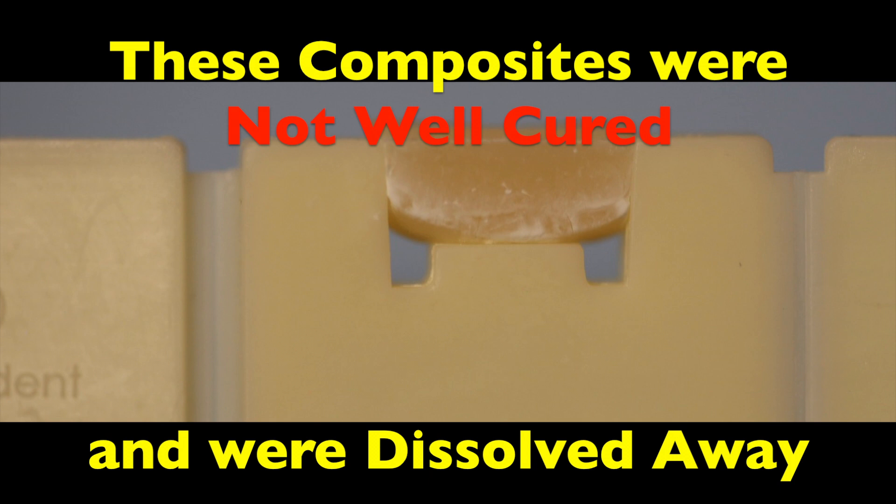When you place a specimen that was not cured so well into the solvent, you see that the partially and uncured composite is dissolved away. This is especially noticeable at the bottom of the proximal box. This is where most of the failures occur, at the bottom of the proximal box.